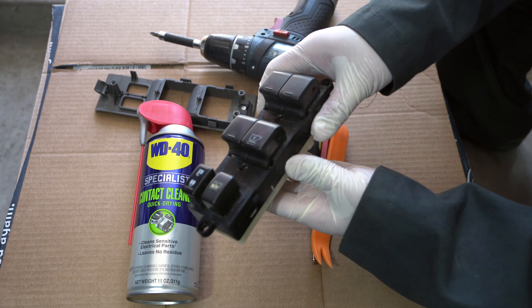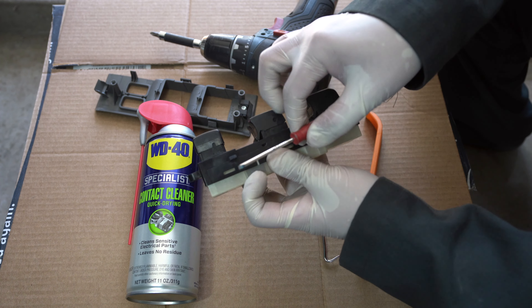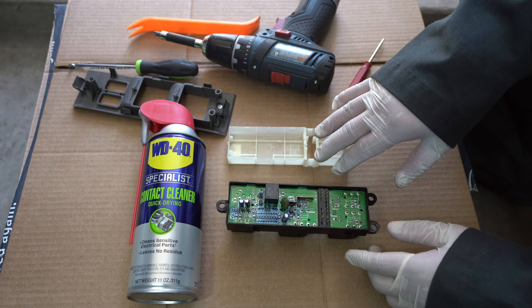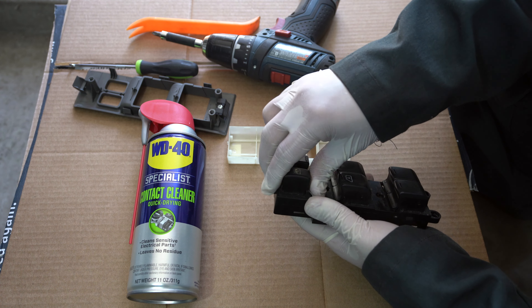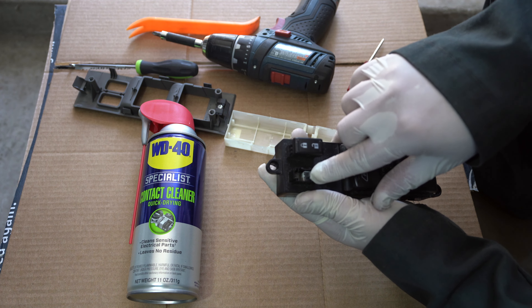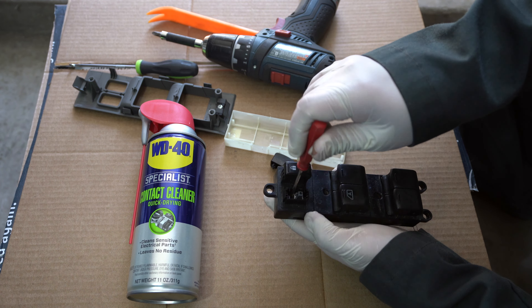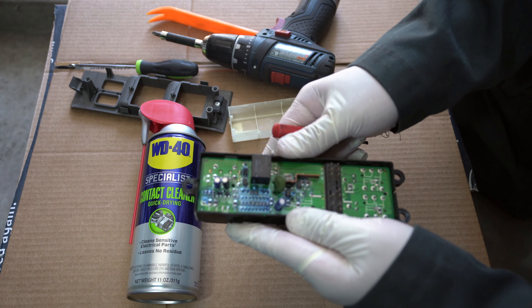Once those three screws are removed, go ahead and separate these two pieces. Next, we need to separate this plastic piece right here — I'm just going to take a flat head screwdriver and pry up in between here to separate it. Once separated, remove the circuit board from the black housing. The easiest way is to remove this button by just pulling it up. Back behind here is the circuit board — take a screwdriver and slightly push down on it to push the circuit board out.